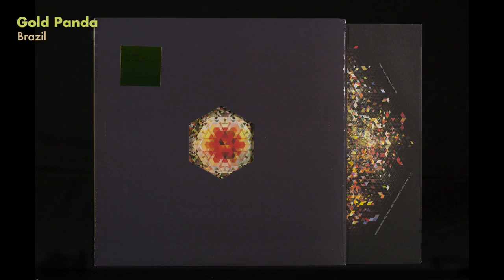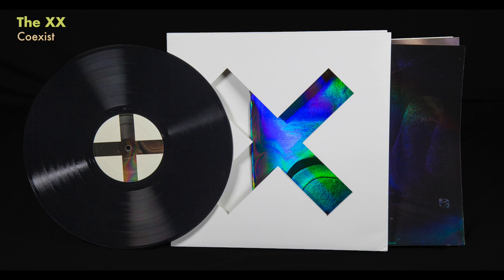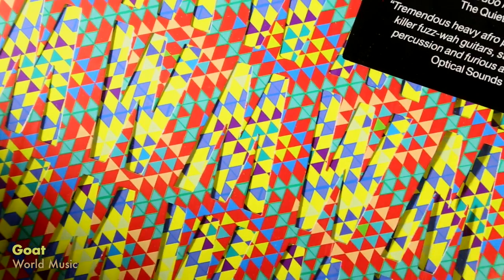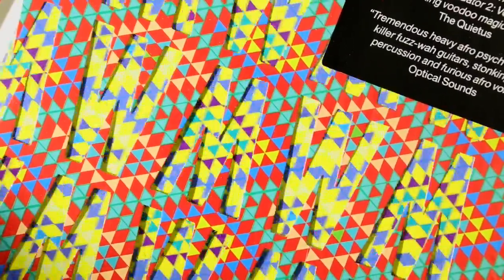There are a lot of die-cut albums out there. This is a Gold Panda 12-inch single for Brazil — very basic hexagon hole. The XX for Coexist also had a die-cut with this iridescent inner sleeve. Goat World Music — very simple die-cut cover with simple W's and M's. You pull out the inner sleeve and the diamonds move.